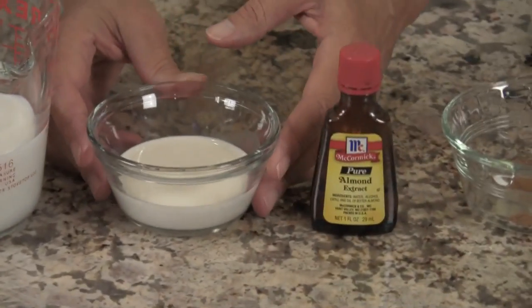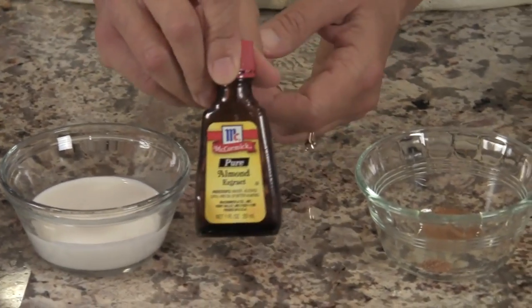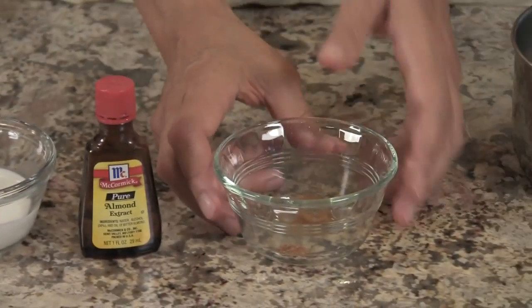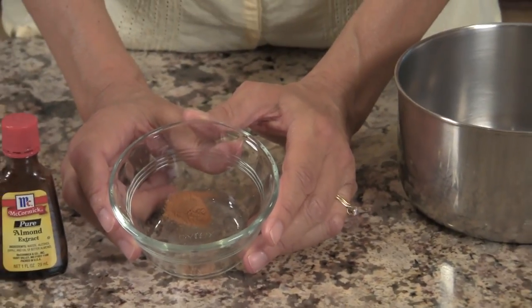I have a quarter cup of heavy cream, and I've got some almond extract — we're going to put just a little drop of that in. Then I've got a quarter teaspoon of ground cinnamon and an eighth of a teaspoon of nutmeg.